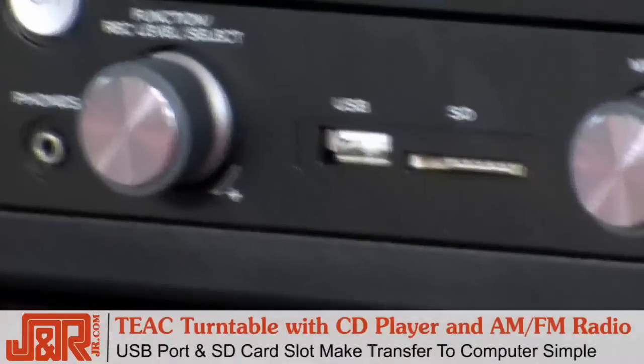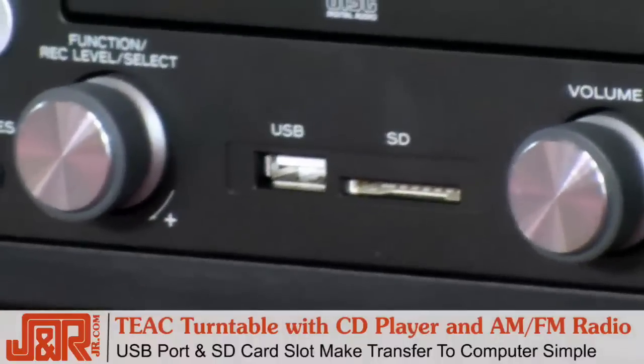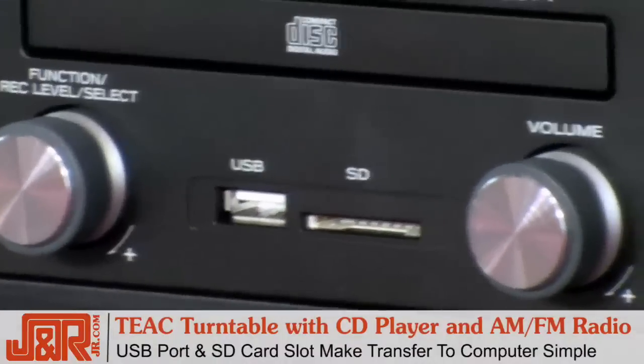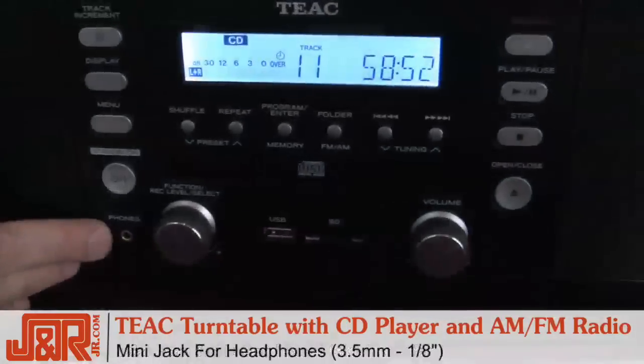Let's not forget about our two very important media slots: USB, so you can connect to your computer if you want to transfer to iTunes; and SD, in case you just want to capture the media right onto a card and transfer it later on. There's also a standard mini jack for your headphones.